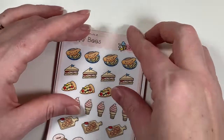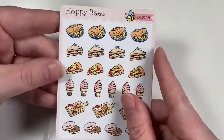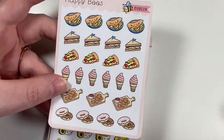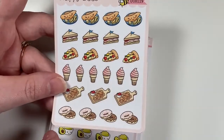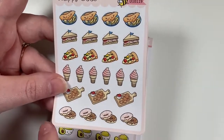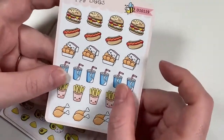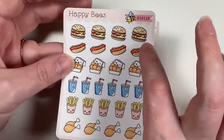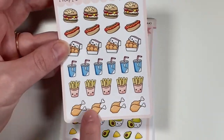Then I got the junk food set, which had different varieties of food items: fish and chips, sandwich, pizza, ice cream, onion rings, donuts, cheeseburgers, hot dogs, chicken nuggets, little drinks, fries, and chicken.